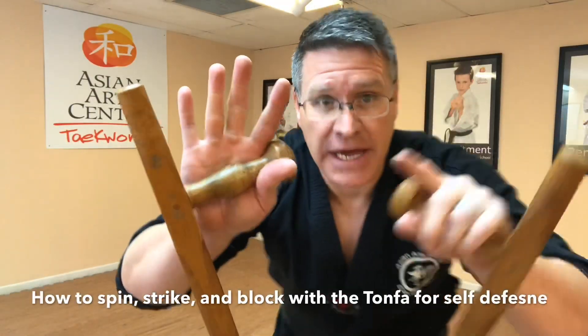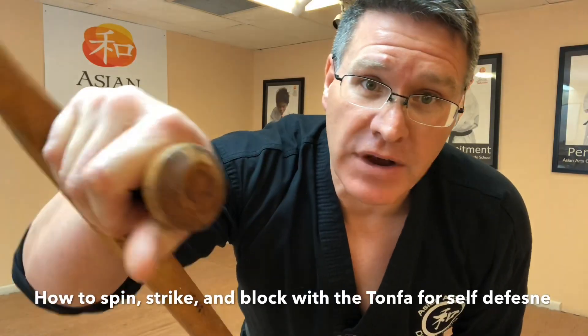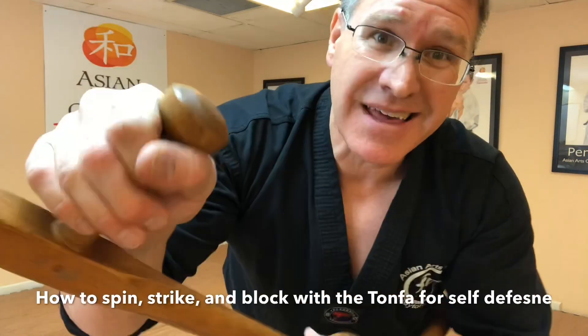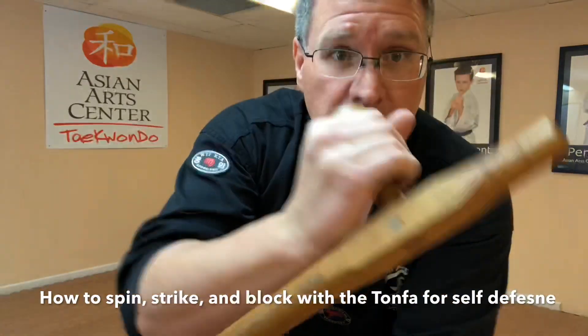You're gonna hold one in each hand so that the first finger and thumb are at the very end where the big circle is. That keeps it from coming out of your hand. It's going to slide through your hand or spin through your hand on most of the strikes.